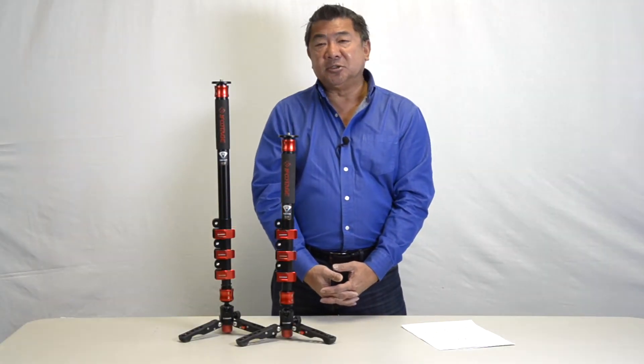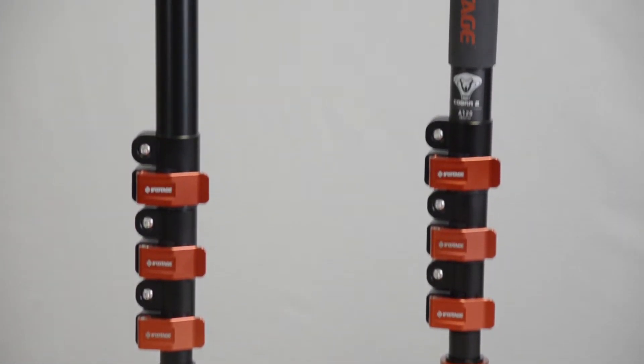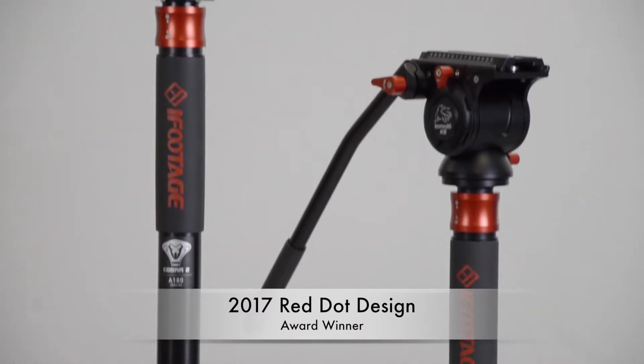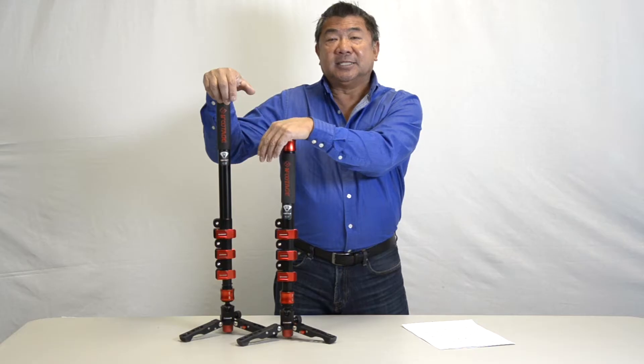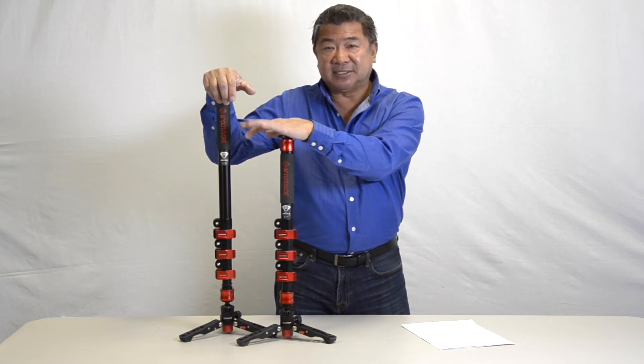Today I'd like to introduce you to the new Cobra II monopod with adjustable feet from iFootage. They've just won the Red Dot Award, an internationally recognized award for exceptional product design. It is extremely well made, the fit and finish is excellent, and they're built to last a lifetime.